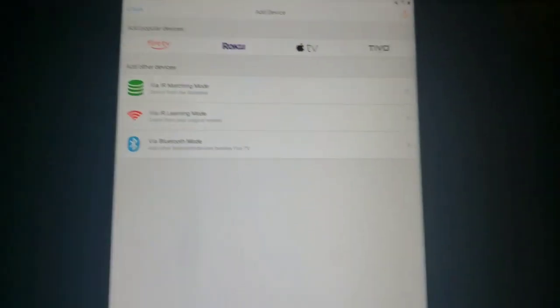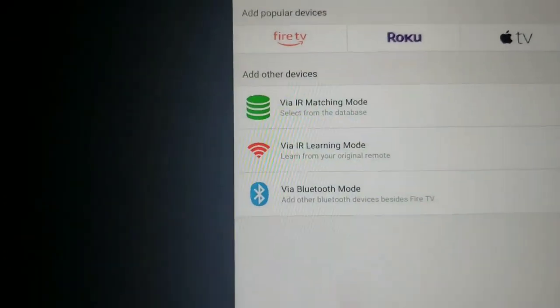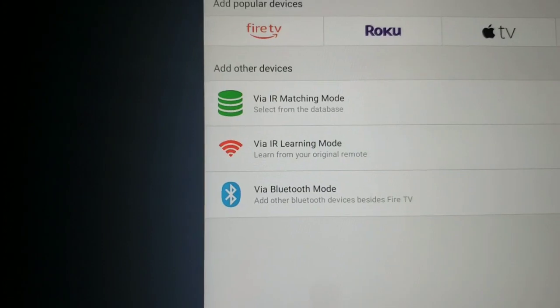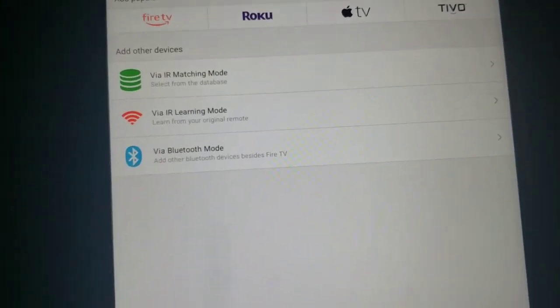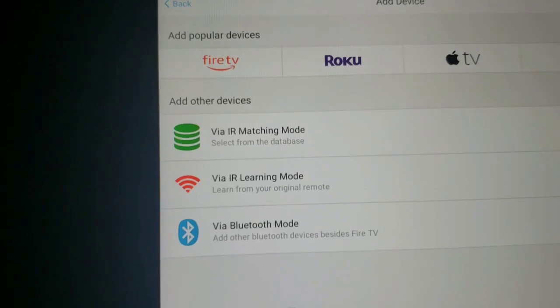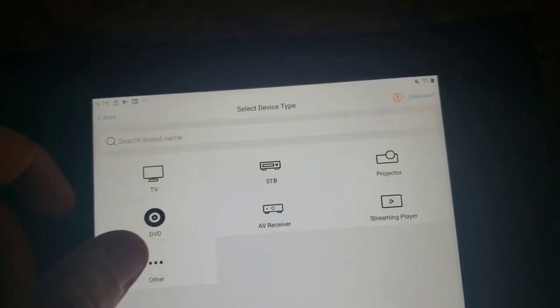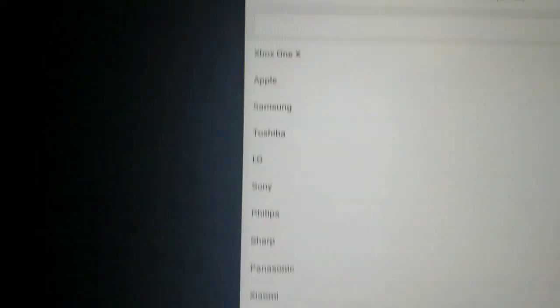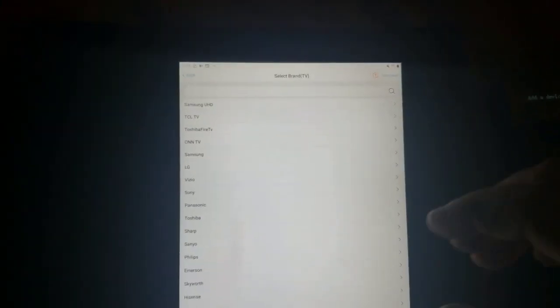You can add a device either by selecting it from a database by brand name, using learning mode where you take your original remote and point it at the SofaBaton remote to teach it, or using Bluetooth mode. I'm going to use the database. As you can see there are many different devices to choose from — even Xbox. I'm going to select TV and it's a Westinghouse, so I'll just type in 'West' and there it is.